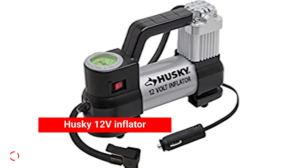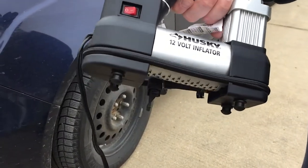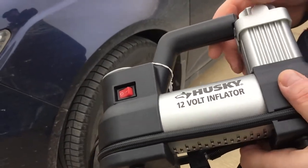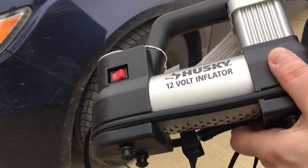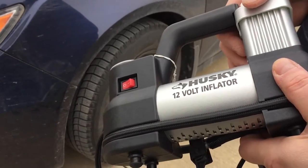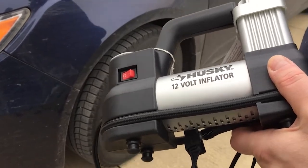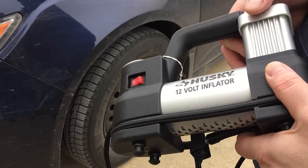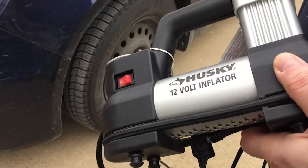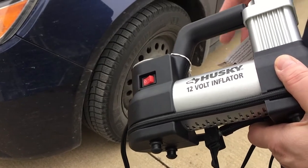4. Husky 12V Inflator. Power: 12V Outlet. Max PSI: 130. Hose Length: 28 inches. Dimensions: 9.5 by 7 by 4 inches. Weight: 5 pounds. The Husky 12V Portable Tire Inflator is a simple, no-nonsense tool that is great for anyone looking to build a roadside emergency kit for themselves or loved ones, or just wants a tire inflator for regular car maintenance. It plugs into a car's 12V outlet, and the 156-inch cord gives you plenty of room to move around your car and reach the back tires. The tire stem chuck has a locking clamp for leak-free operation, and the unit's feet have integrated cable and hose management channels to keep things organized when not in use.